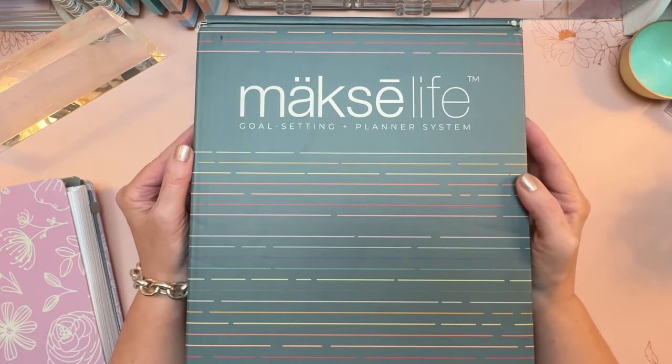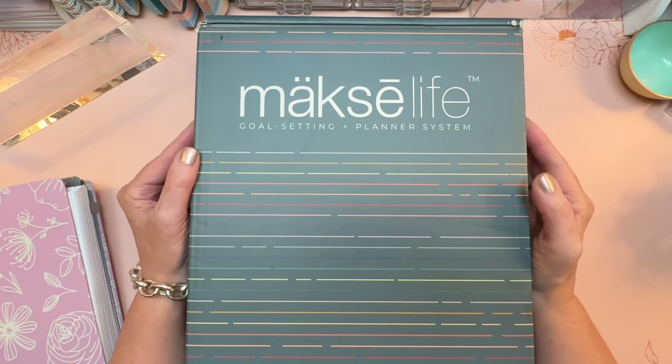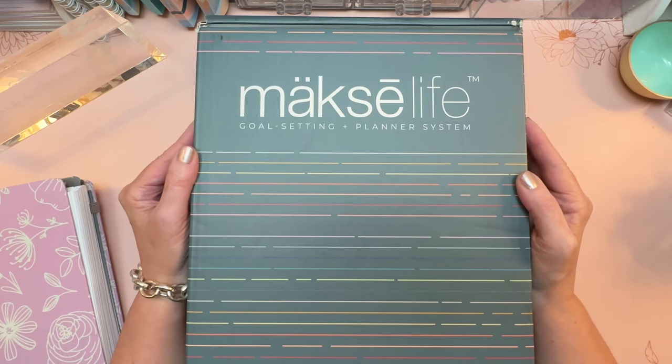Hi everyone, it's Sarah from Plan Sarah Plan and welcome to my review of the Moxie Life 2024 Planner.